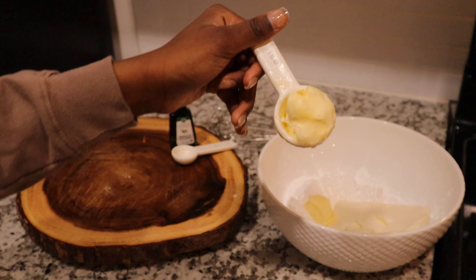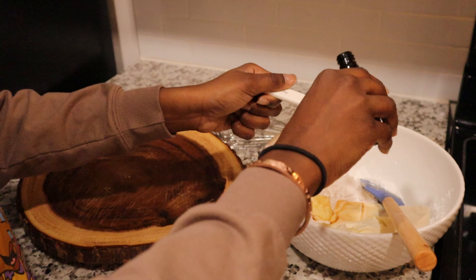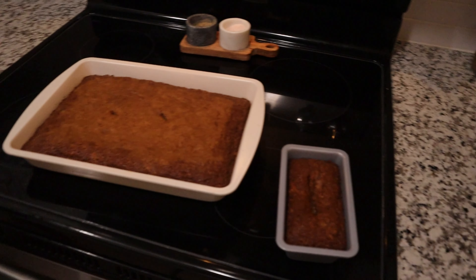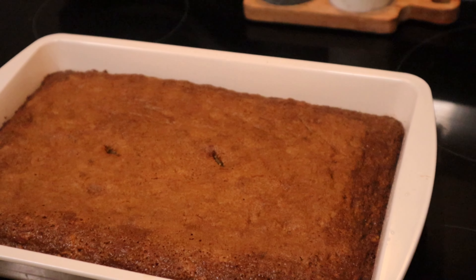For the frosting: confectioners' sugar or powdered sugar — double it, so two cups. One tablespoon of butter, a second tablespoon of unsalted butter, and two teaspoons of vanilla extract.